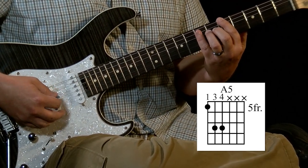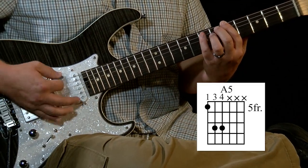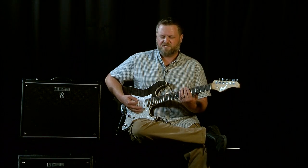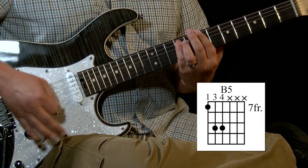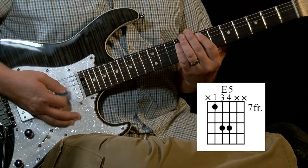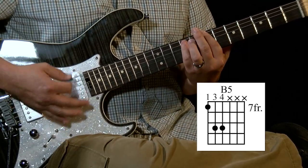I've got my pointer finger on five, and my pinky finger is now on the seventh fret of the fourth and fifth strings. We're hitting it twice each — so one set of two. Then we're going to move that from five to seven, so it'll be on five and seven to seven and nine: one, two, three, four.